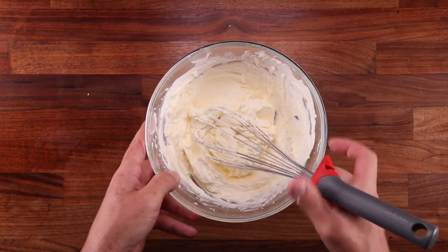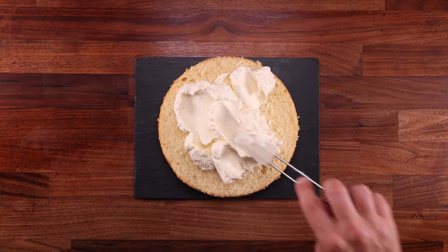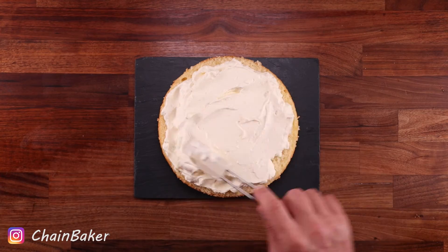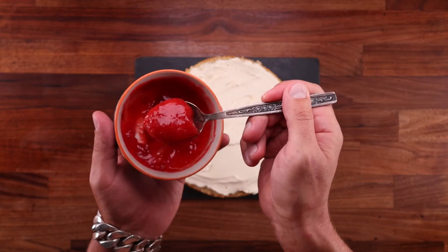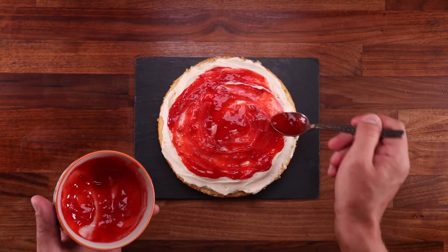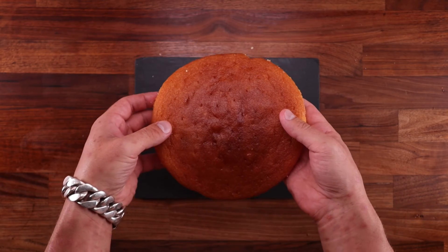Now whip this until it's nice and stiff. Get the bottom part of the sponge and slap that cream on there. First place it in the middle of the sponge and then spread it out — this is an easy way to get a nice even layer. And don't go over the edge, because when we put the second sponge on top, it will squish the cream out a little bit anyway. I'm going to top this with some strawberry jam — this is kind of becoming a Victoria sponge cake, but with better texture of course. But you could use any jam you like.